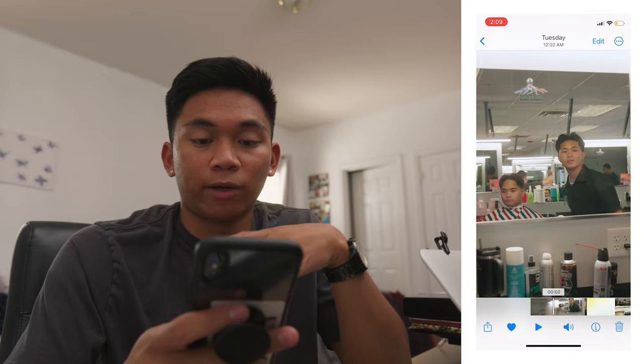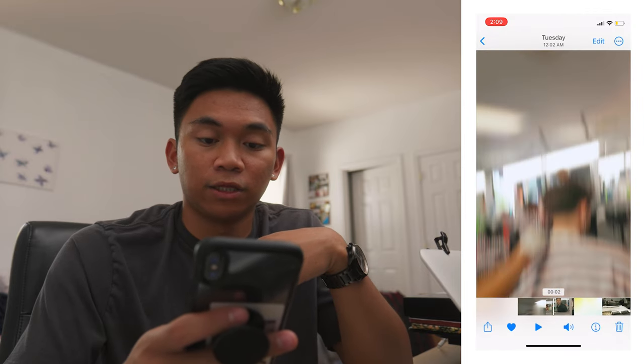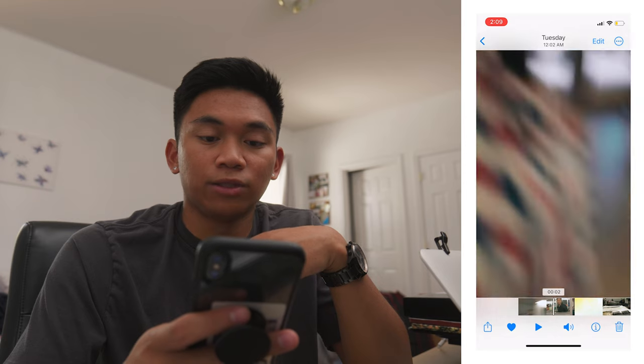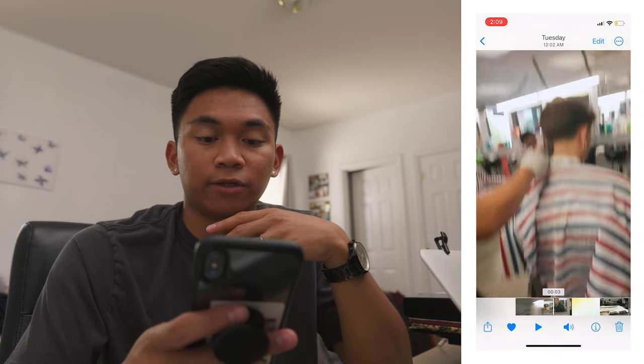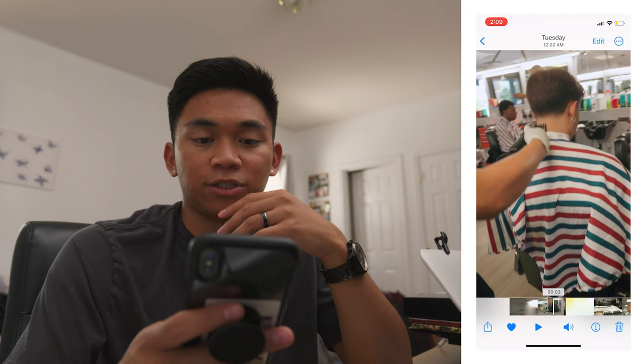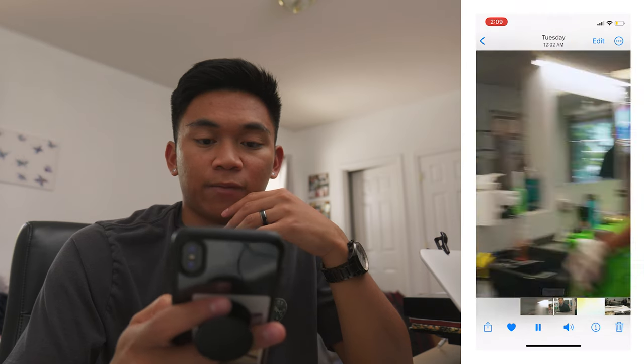Leading out of the shot, we have another whip transition going down, and I used a blur effect in Premiere to sell it further — though I think it would have been fine without it, just with how fast I'm whipping the camera.